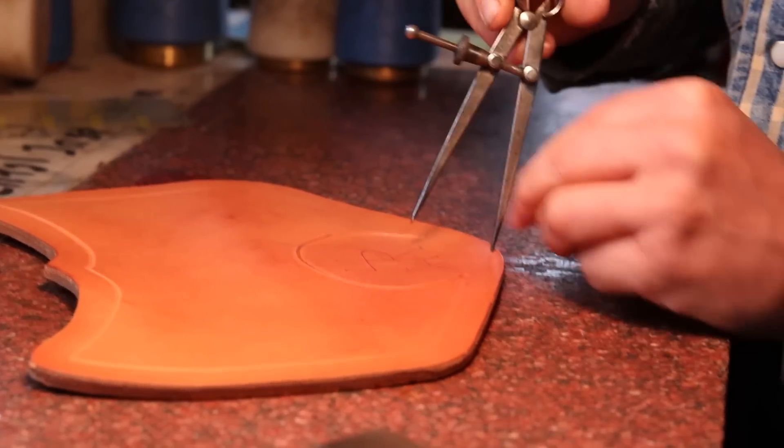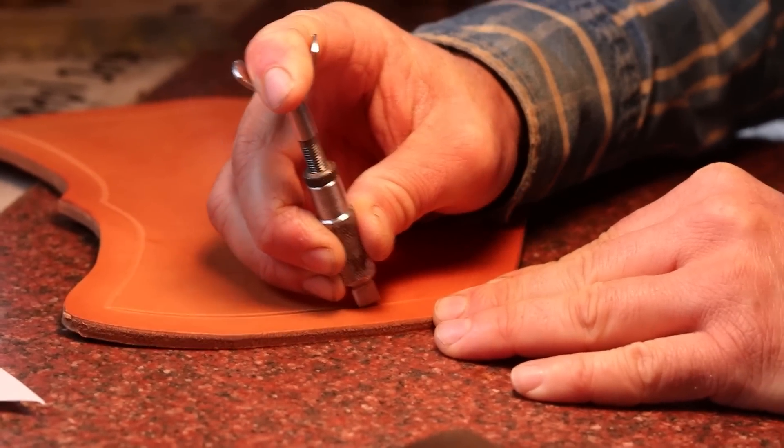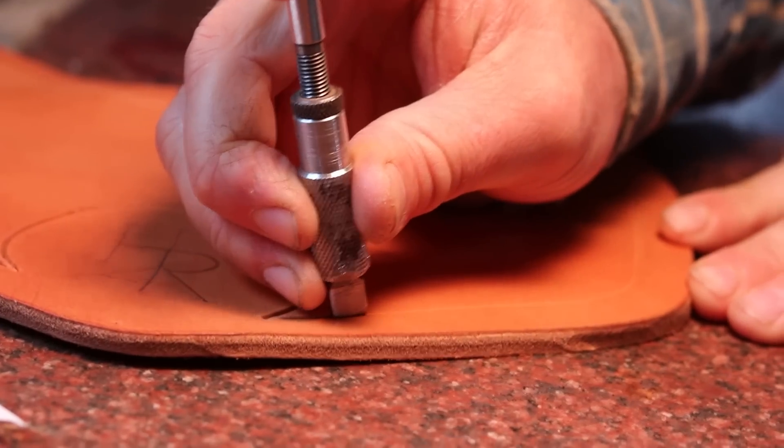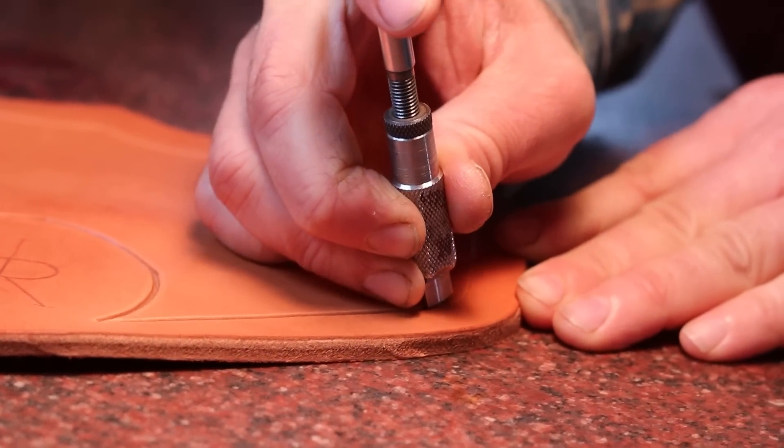If you ever cut to a point in your carving on a piece that takes a lot of work, a piece that takes a lot of use, you're asking the thing to peel up even on good hard leather like this.